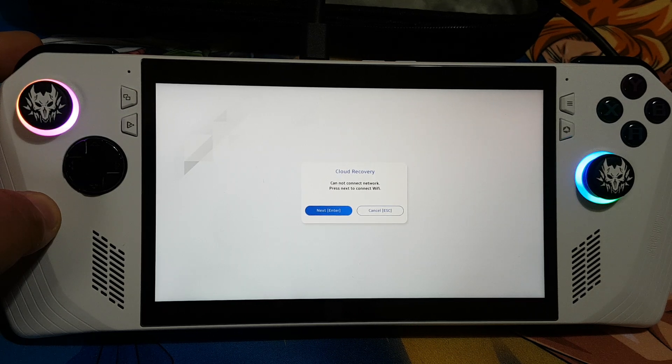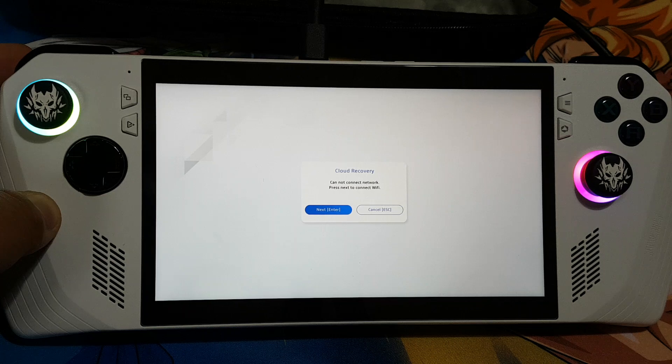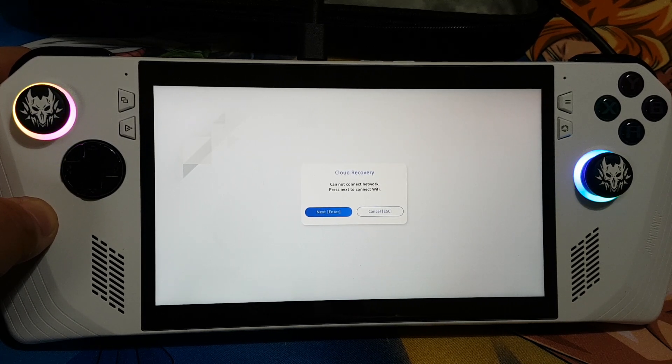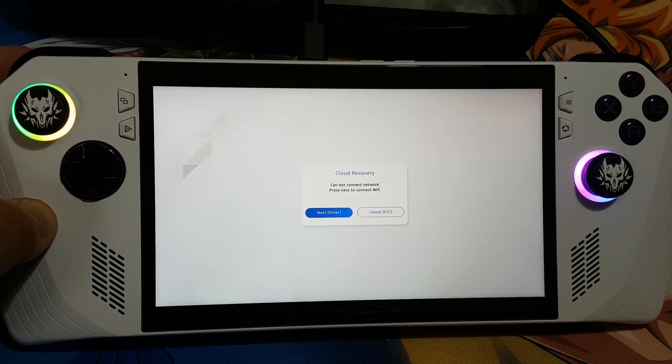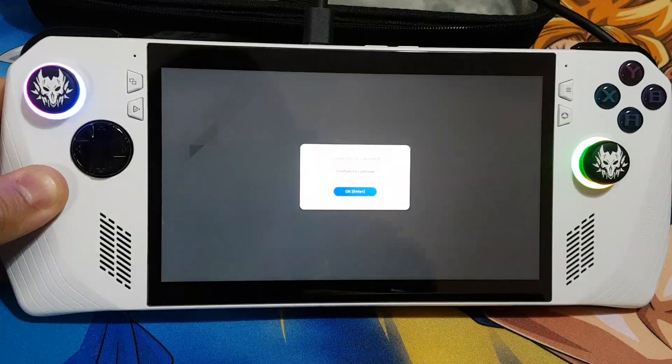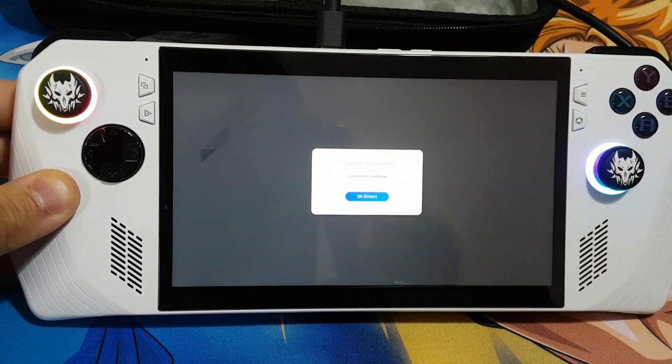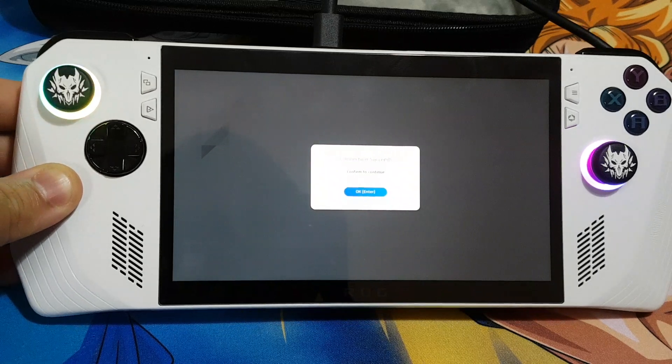Right now it is trying to connect to your Wi-Fi, to the Internet. I'll be back after I connect it to my Internet. Over here you can see that it has connected to the Internet successfully.